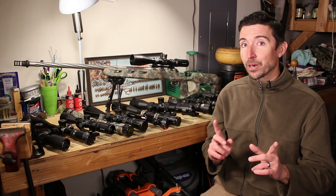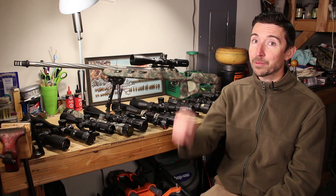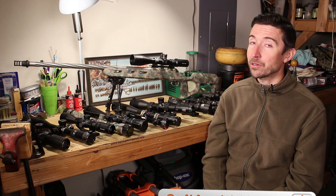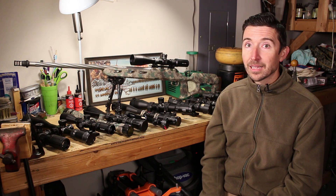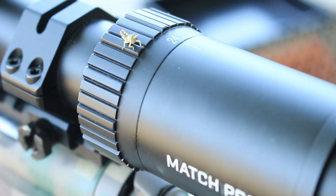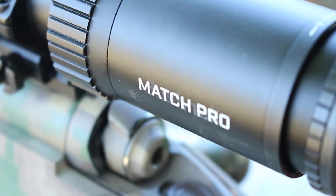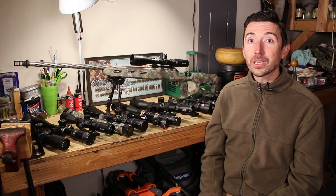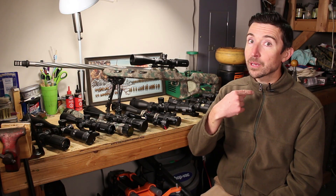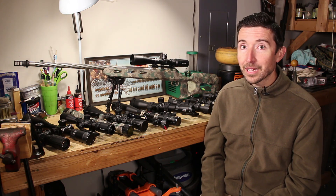We're going to have a full huge series on this, so make sure you like, share, subscribe, and hit that notification bell so you're notified when the next video comes out. This is something you'll want to share with others, especially if they have questions about what kind of scope to get for their rifle. Thanks a lot for watching, and special thanks to the patrons of the Destructive Arts who keep the lights on and keep me in good audio gear and cameras.